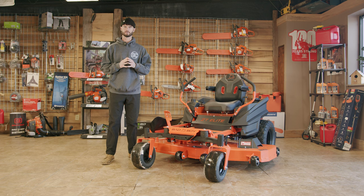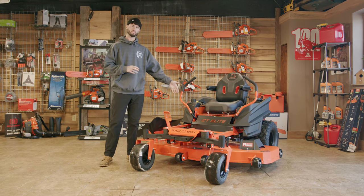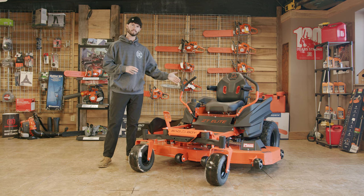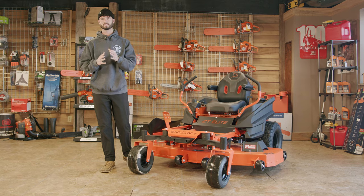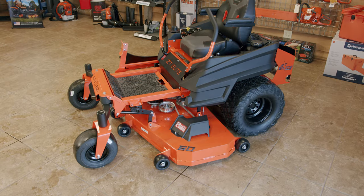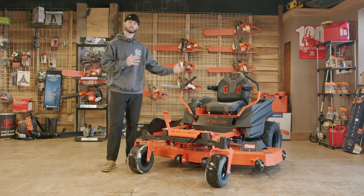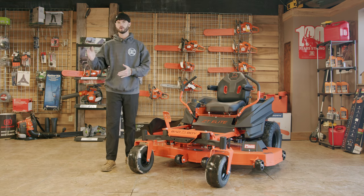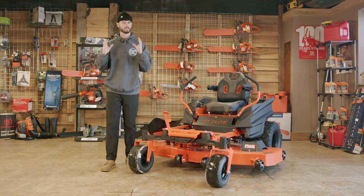Hey guys, welcome back to C&C Outdoor. We got something super exciting today — the 2024 Bad Boy ZT Elite. This is going to be Bad Boy's top of the line residential model, and our most common sold model. It's going to fit homeowners, light duty commercial, weekend warriors — it's going to fit a lot of people.